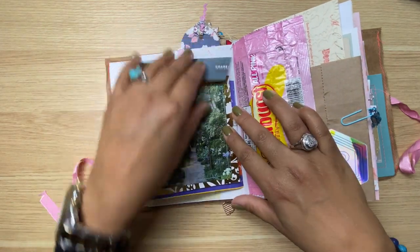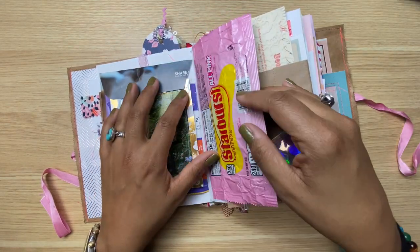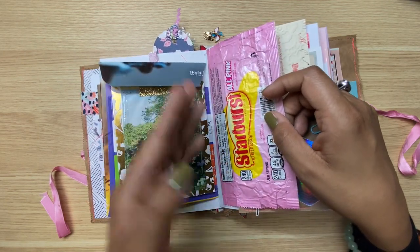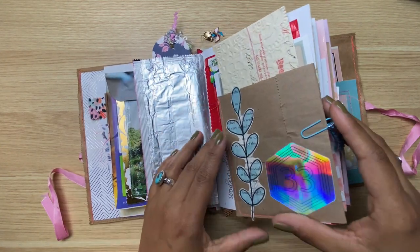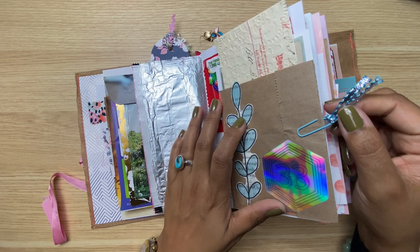We've got a cool flip-out and a pocket here. I tipped in a pink Starburst wrapper — everyone knows the pink ones are the best ones obviously — and I just found an all-pink pack so I wanted to keep it and tipped that in there. In here there's just a little paper clip that I slightly altered by tying a janky piece of ribbon.